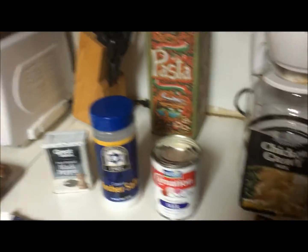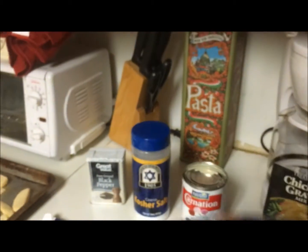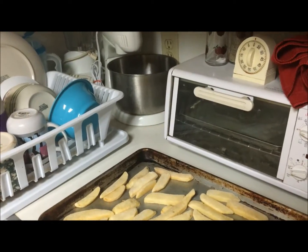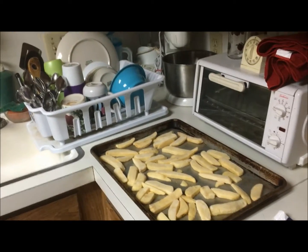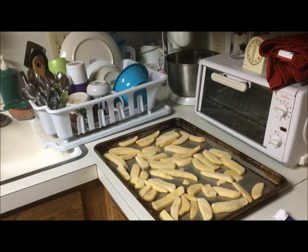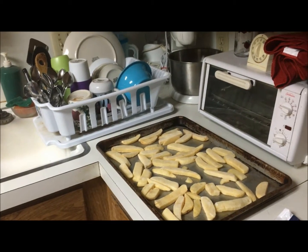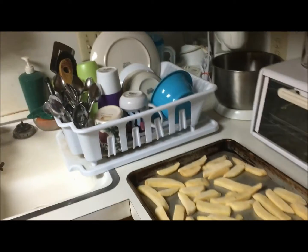I also have Sunny Acres American shreds cheese. So what I'm gonna make is knockoff poutine. If you don't know what that is, it's a dish that's popular in Canada where you have french fries topped with cheese curds and gravy. Obviously I don't have any cheese curds, so I'm just gonna use the American cheese.